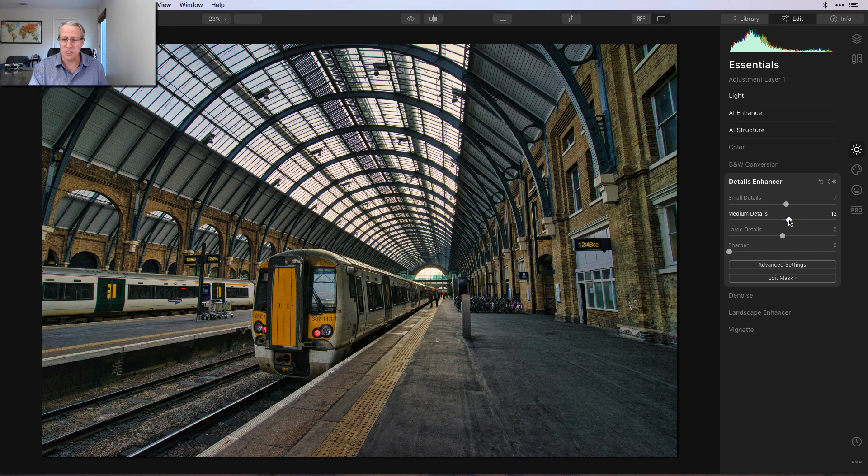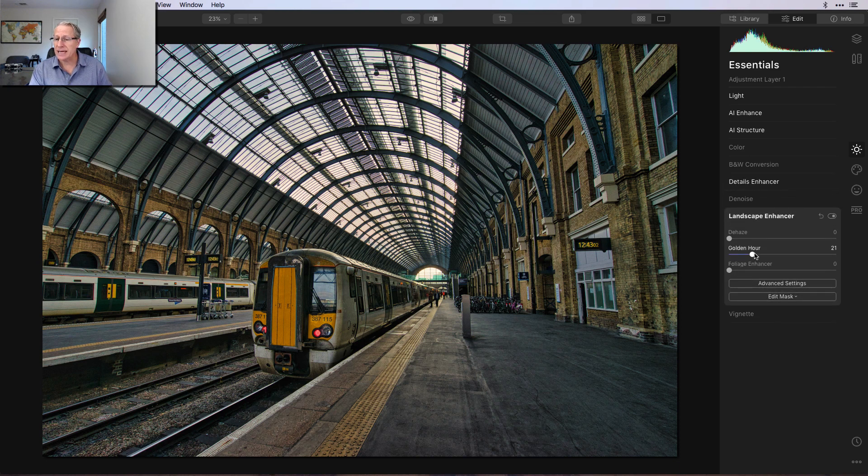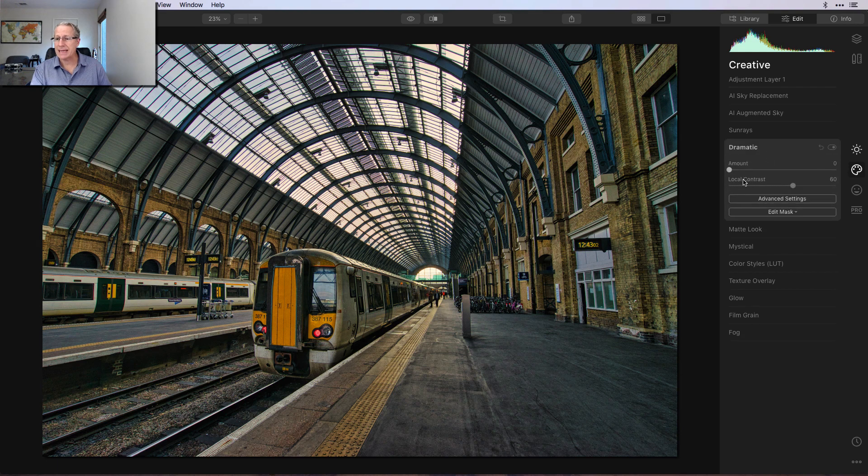You can do whatever you want — it's just a personal opinion and a personal preference. I am going to get Golden Hour and give it a little bit more of that golden touch, which I think brings out the yellow at the end of the train. It brings out that yellow stripe there on the boarding platform. And of course the walls that are brick are kind of yellow as well. Okay, now I'm going to pop over to the creative tab. I'm going to get Dramatic and go to only about 14 or 15 here. Again, a little bit of crunch — playing up that crunchy look because, again, it's a gritty train station.